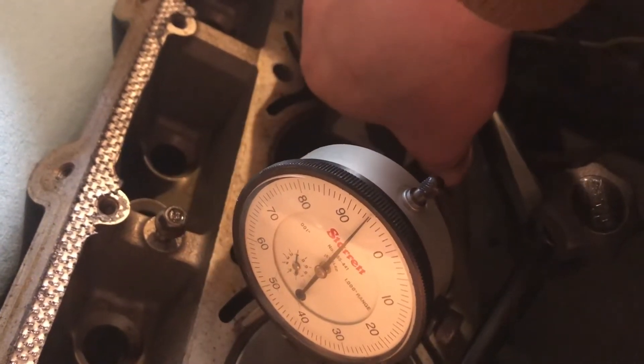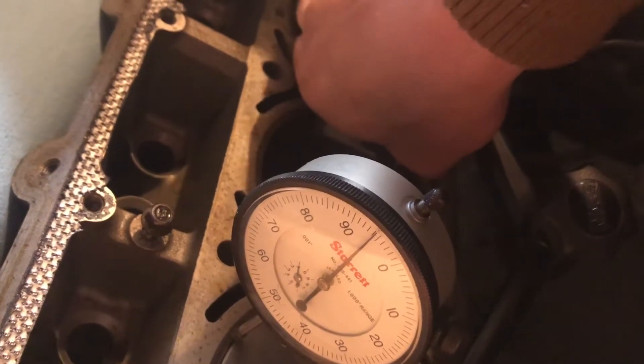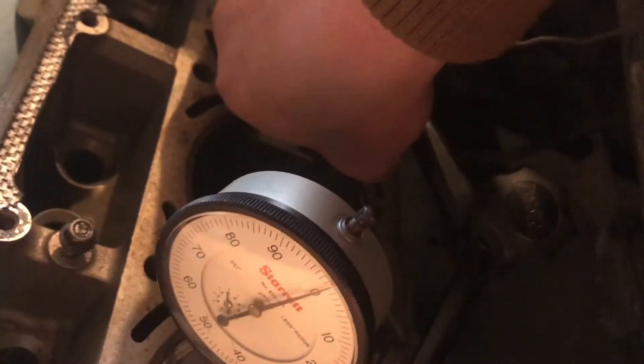And you can see that we're six thou lower there on the deck surface. Then we slide back onto the piston, and now we're back to zero.